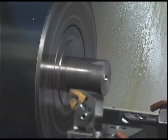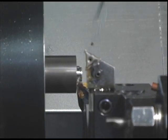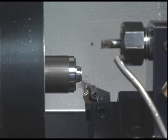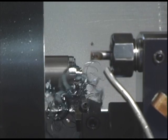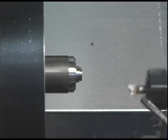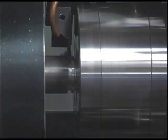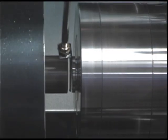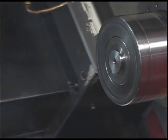Here you see a number of different processes shaping the front of the part. When the front is completed, the piece is cut from the bar and transferred to the other side of the machine where the back side of the piece can be processed.